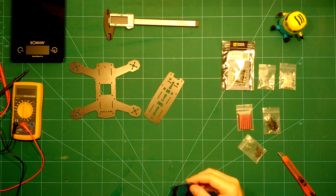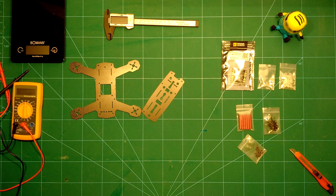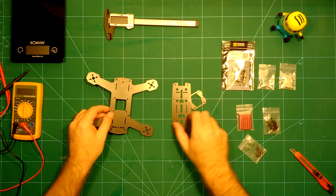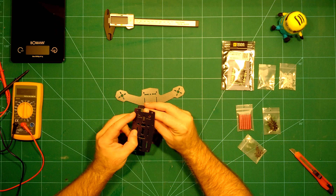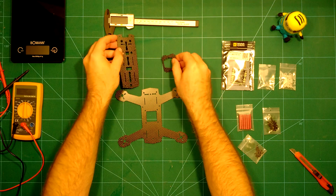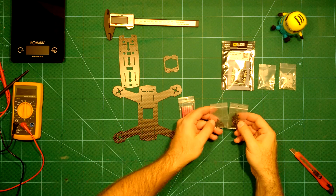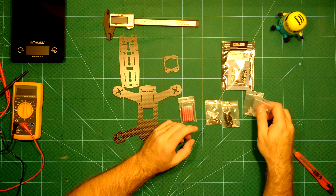We also have the camera mount here, which we'll look at as well. So this comes with the bottom plate, the top plate, and of course the camera mount, which usually goes in between. We'll take a look at this in a bit. It also comes with standoffs in red, with all the screws you need to put together this frame.